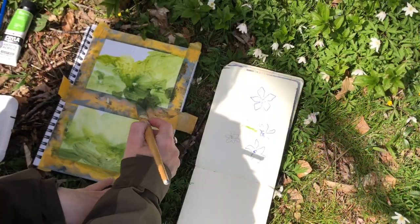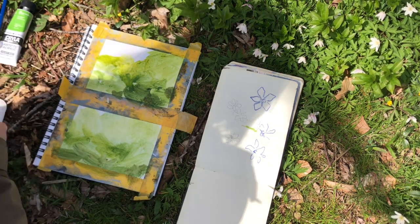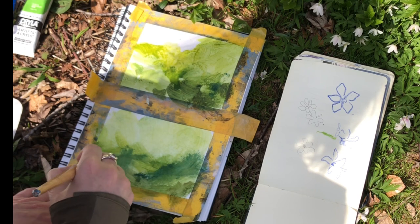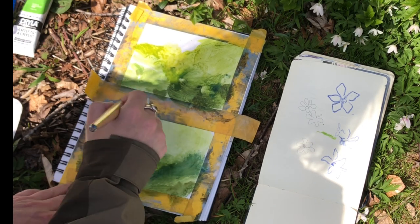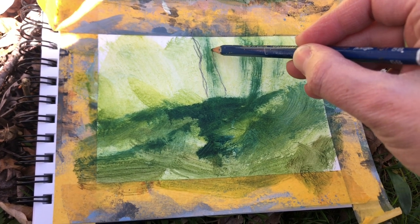I think green must be the color with the most different shades of them all — yellow green, bluish green, brownish green. I could probably spend a lifetime just mixing different greens. Do you use green in your paintings and which is your favorite green?